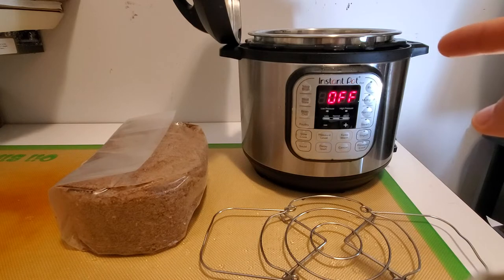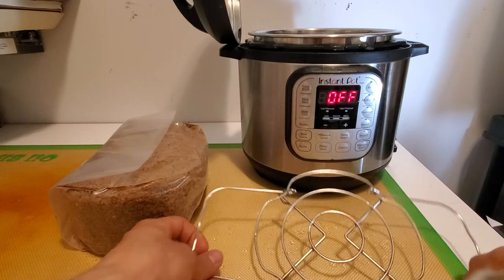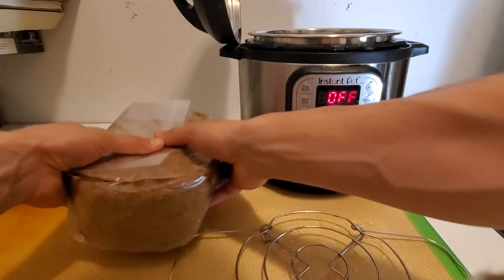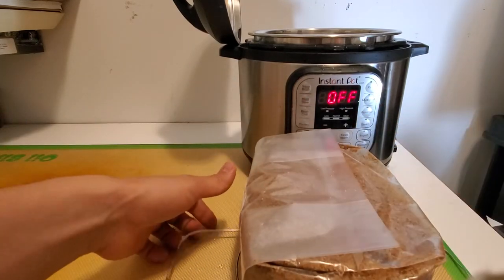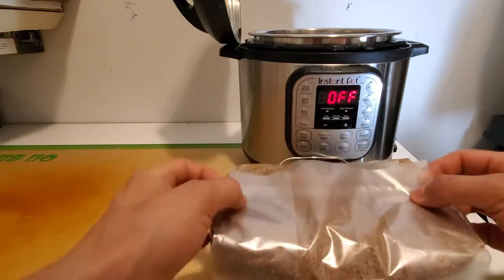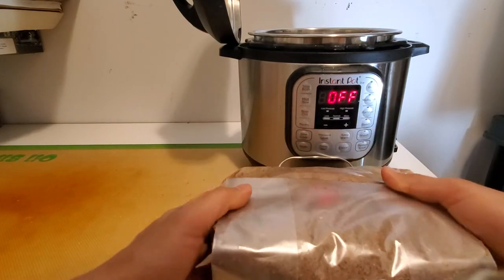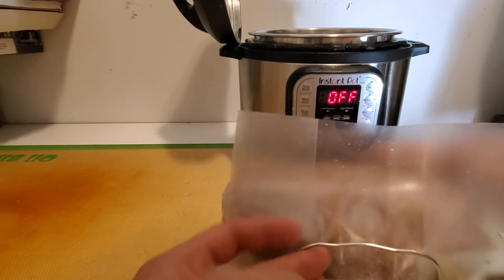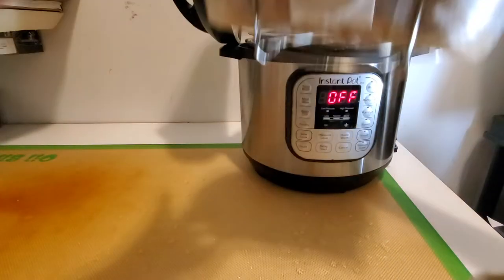We've filled up the Instant Pot with roughly a liter of water and we have the steaming rack here ready for use. We're gonna get our mushroom fruiting block that we've already made, place it on top of the steaming rack so that the flap is facing us. We also have it so that the filter patch is on the outside, then place it inside the pressure cooker.